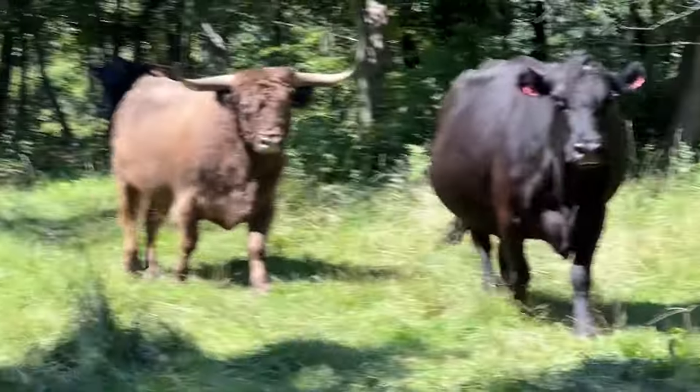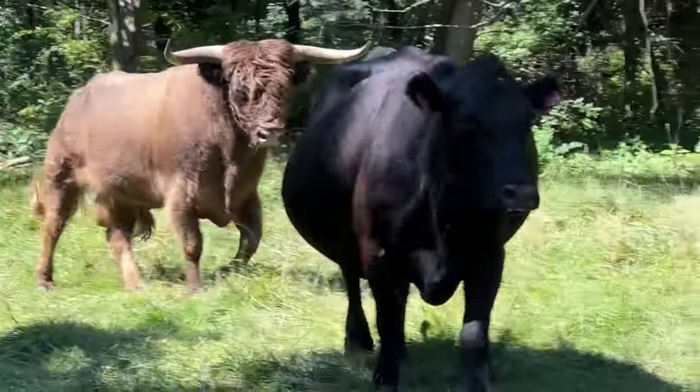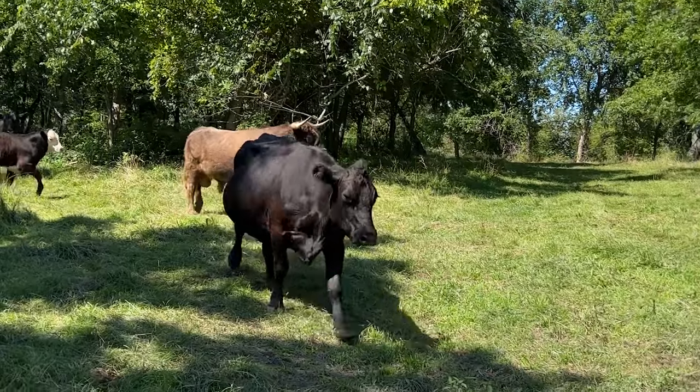That ain't mine. There he is. There's a Highlander right there. Come on! Let's go!